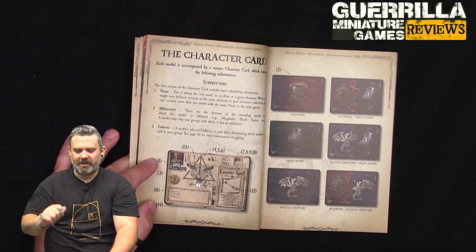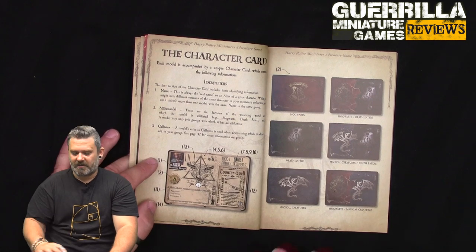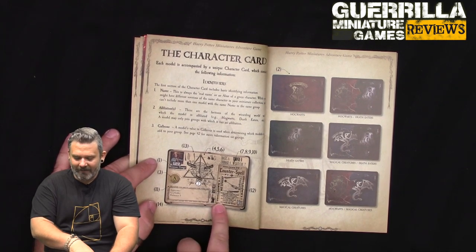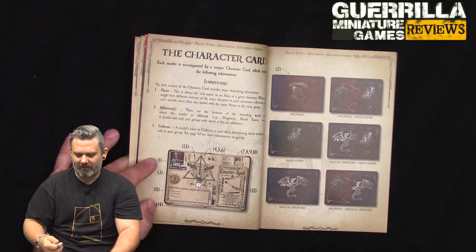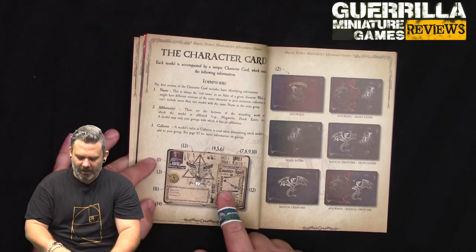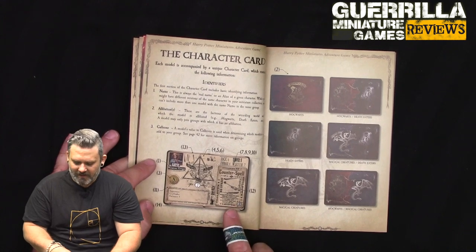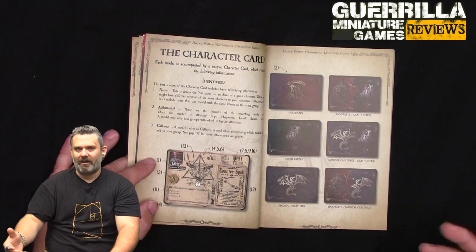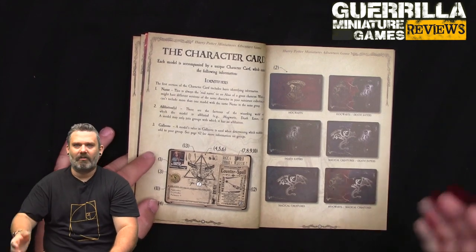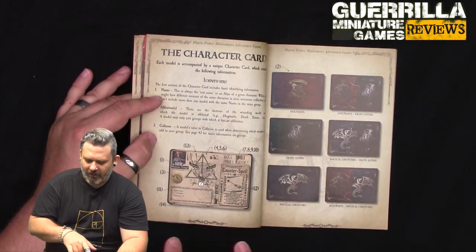Hermione's basic spell is Counter Spell - a reaction with a range of four. Anyone within four squares she can attempt to counter. It costs three neutral magic, has a cooldown of three, and its difficulty is variable - equal to the number of power points used to cast the trigger spell plus one. So if they use three power, the difficulty is four. If successful, the trigger spell automatically fails.